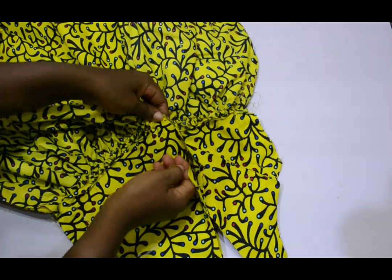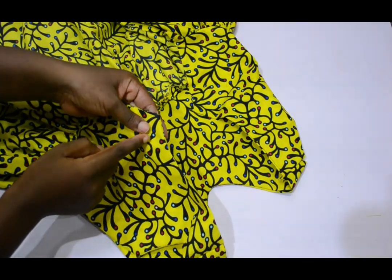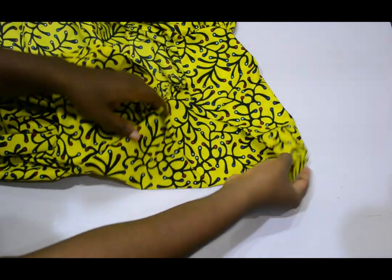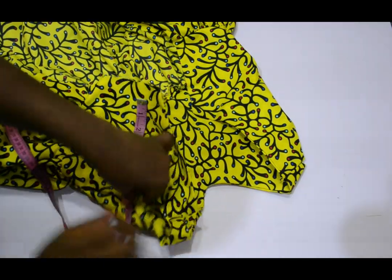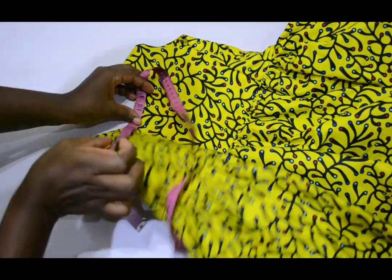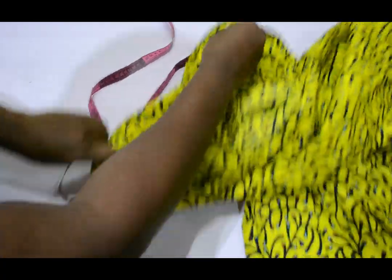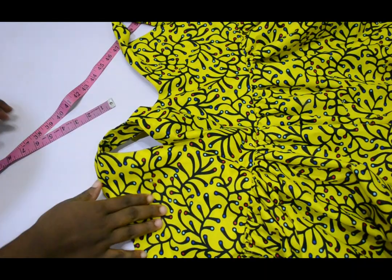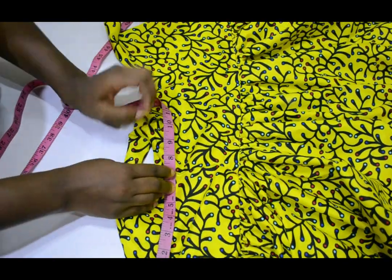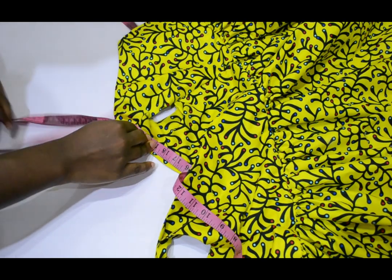The next thing I'm going to do is remove the pins from the zipper allowance and measure for the ruffle. The ruffle goes from one side of the armhole, over the shoulder, and to the back side. I measure from the back under the armhole to the neckline, then to the shoulder and the other side of the back — starting about one inch away from the zipper allowance. I got about 28 inches, then I doubled that measurement to get approximately 64 inches for the length of the gathers.